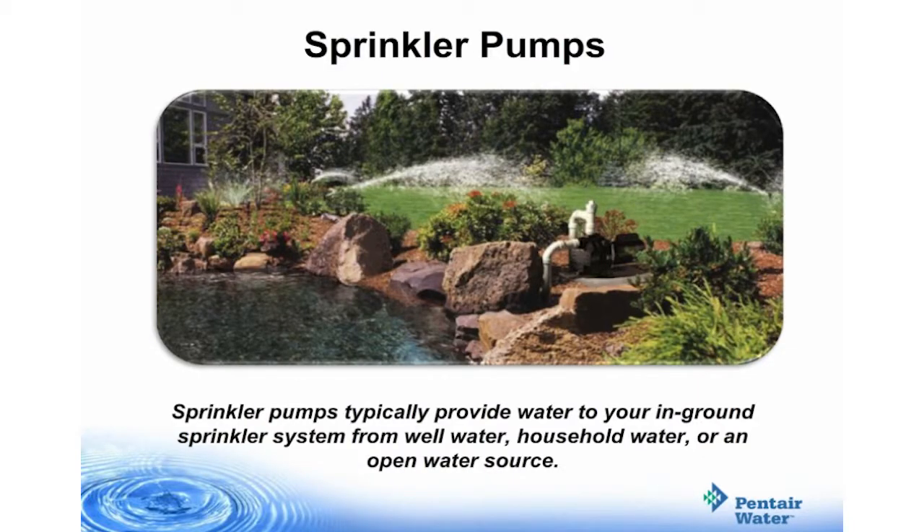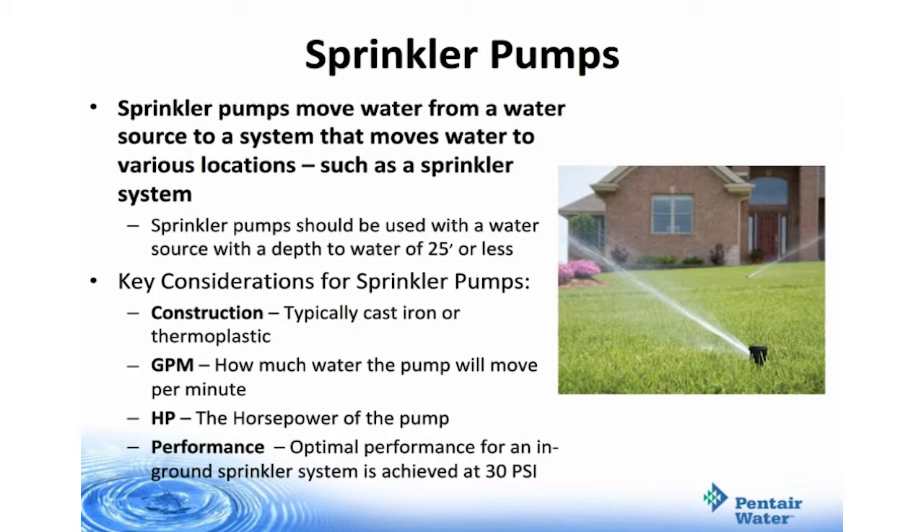Sprinkler pumps typically provide water to your in-ground sprinkler system for well water, household water, or an open water source. Sprinkler pumps move water from a water source to a system that moves water to various locations, such as a sprinkler system. Sprinkler pumps should be used with a water source that has a depth to water of 25 feet or less.